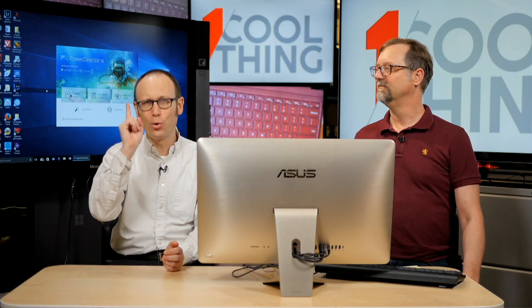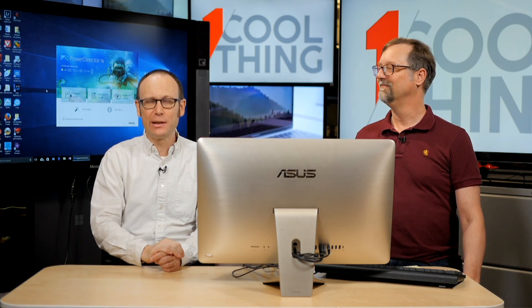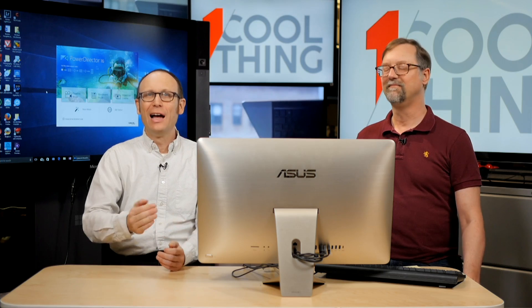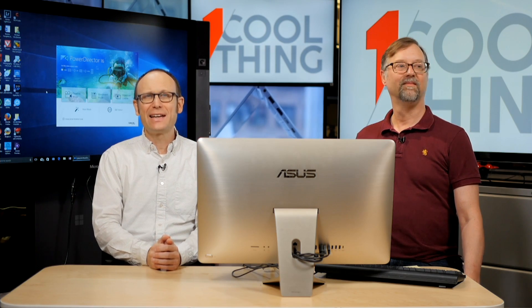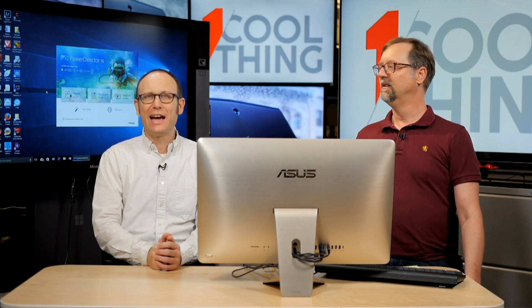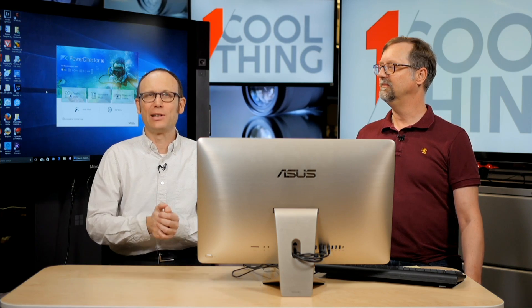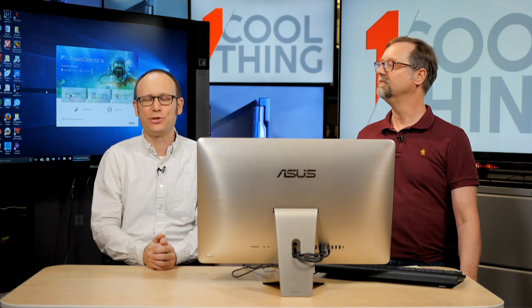Hello, and welcome to One Cool Thing, PCMag's daily show on Facebook, where we show you one cool thing we are testing out in the PCMag Labs. I'm Sasha Sieg, and this is Michael Muchmore, and as always, we have Social Pete taking your comments, questions, and other things you'd like to say to us. Please say anything you'd like, and Pete will call it out to us.